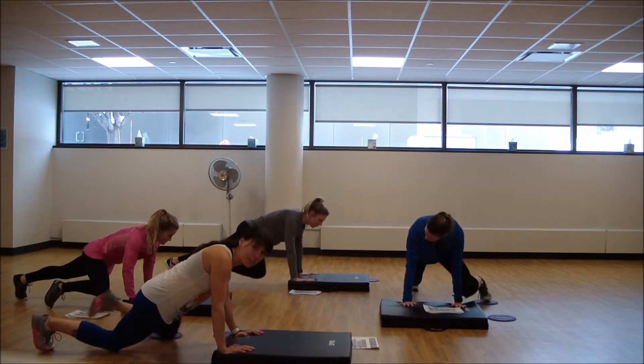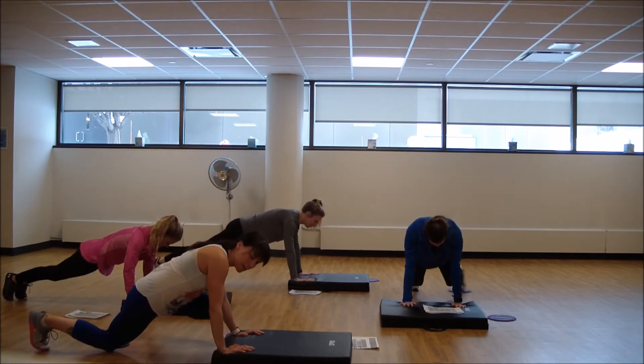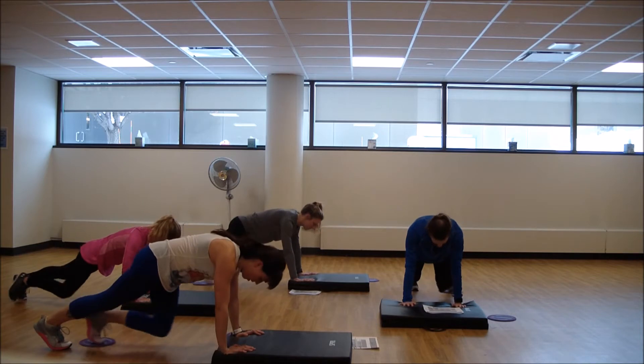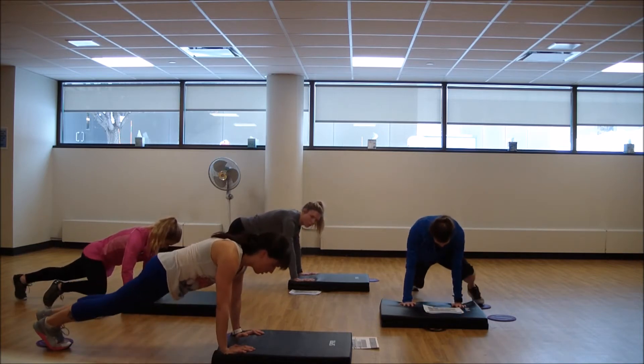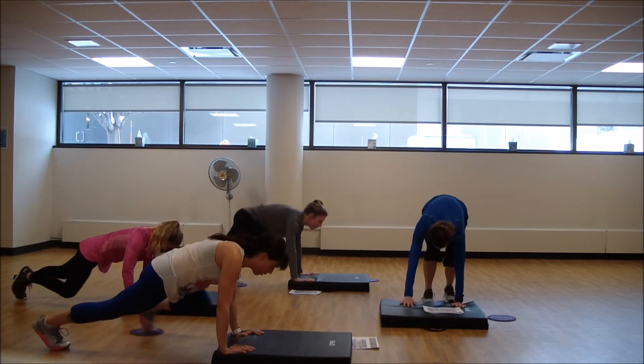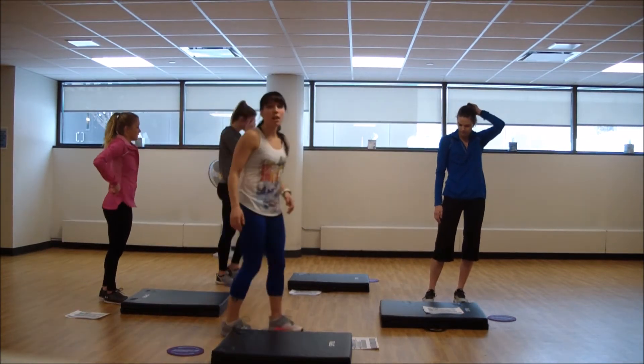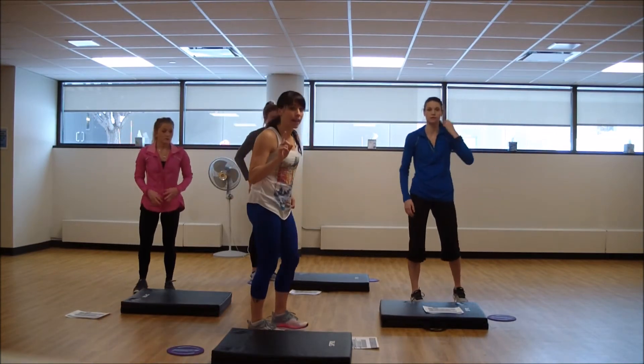You can do this from the knees, or just without the glider and pull the knees. Nice job. Grab your gliders — we're going to go into our next Tabata.